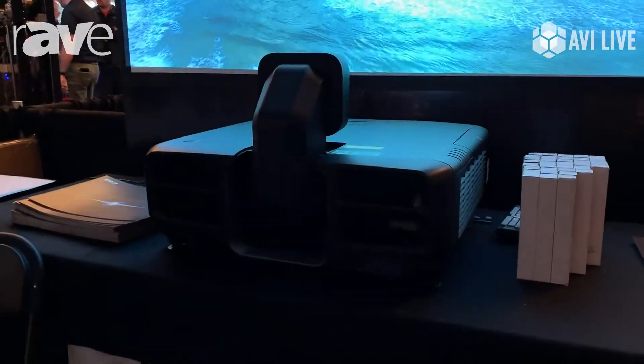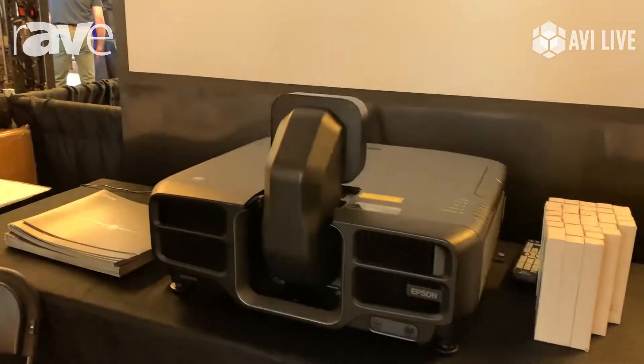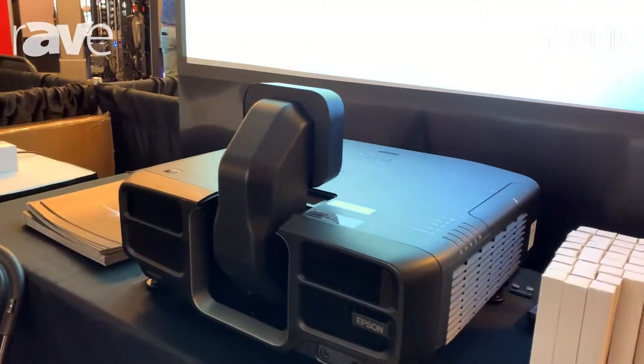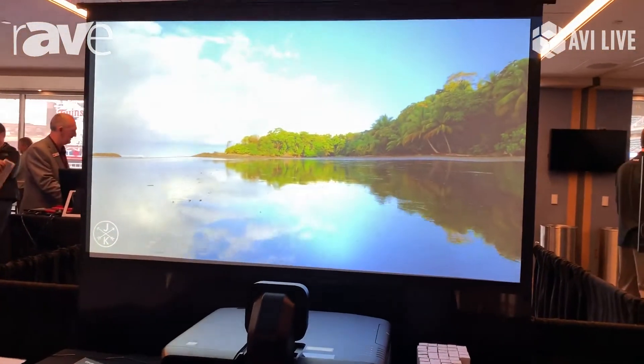This is our L1405. It's an 8,000 lumen projector with our snorkel zero-axis lens, and this one is 8,000 lumens.